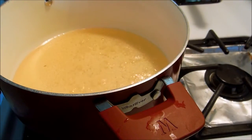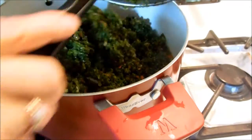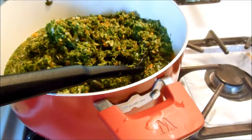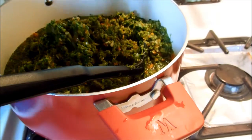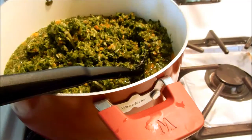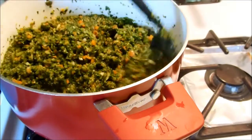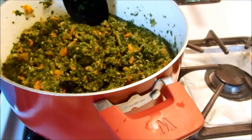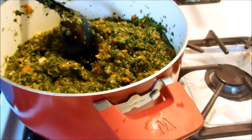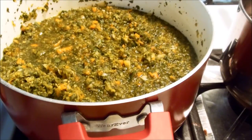Our mixture is boiling. Now we're going to put our purslane mixture in. Once this is all in there, we need to cook this until it comes back to a boil and then immediately turn it off. Looks pretty good, smells really good. So when this comes back to a boil — it is now boiling — I'm going to turn it off and get ready to can.